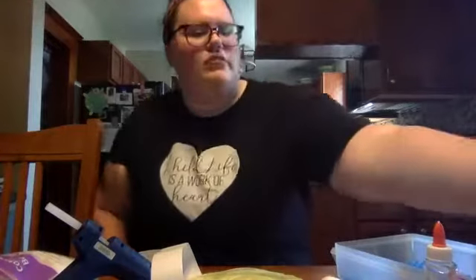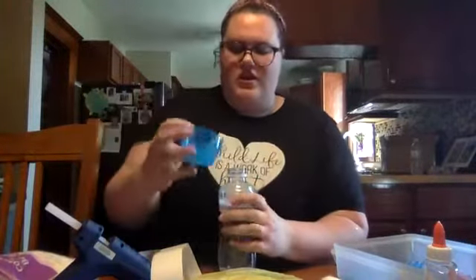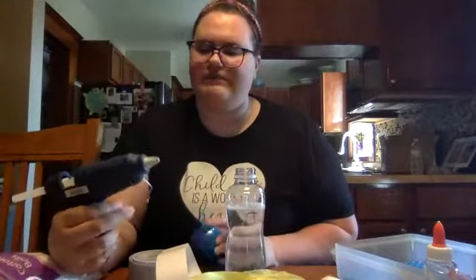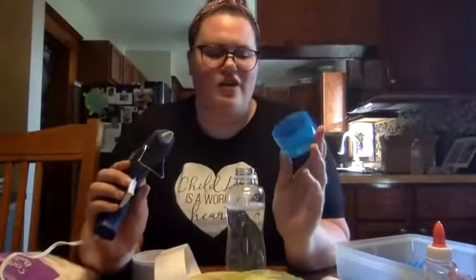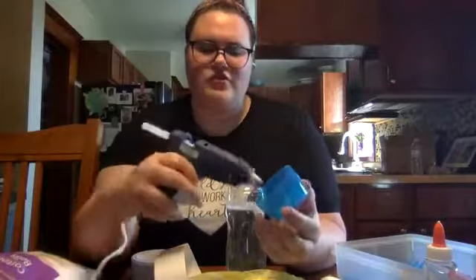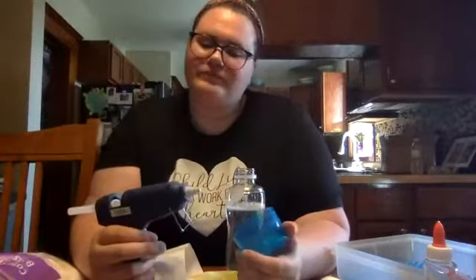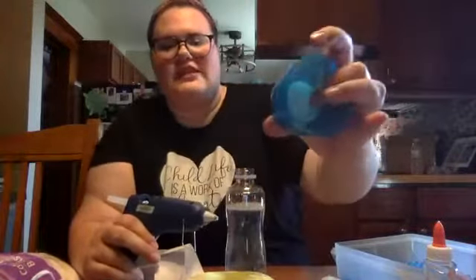I'll show you how to do the hot glue with the winter one. All you're going to do is take the cap off your water bottle and put some glue on the very inside of the cap. Make sure you are being super careful. Then make sure you lay your glue gun down on something because it's super hot. I have quite a bit of glue in here, and then just screw that on. That is it.